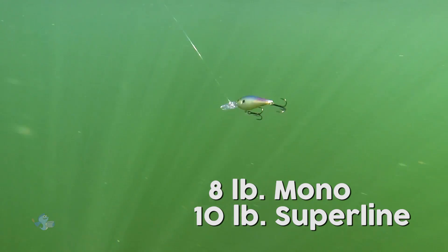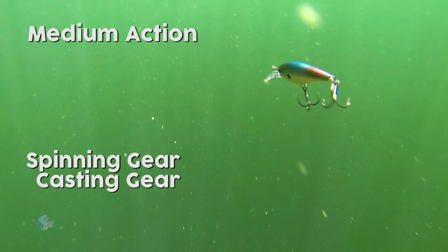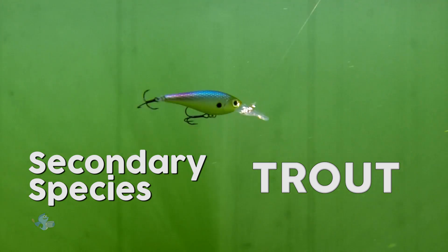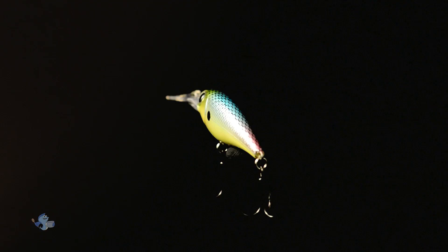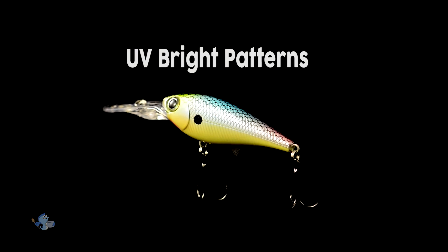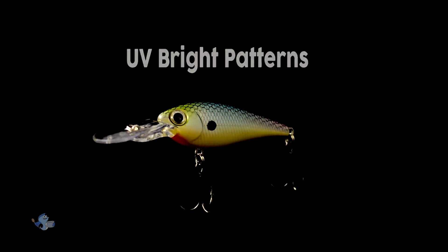8-pound mono or 10-pound superline balances nicely with medium action spinning or casting gear. The Smash Shad 7 also excels for trout, particularly in open water trolling situations like the Great Lakes. The UV bright and wildly colorful reflective patterns draw fish attention at long distances.